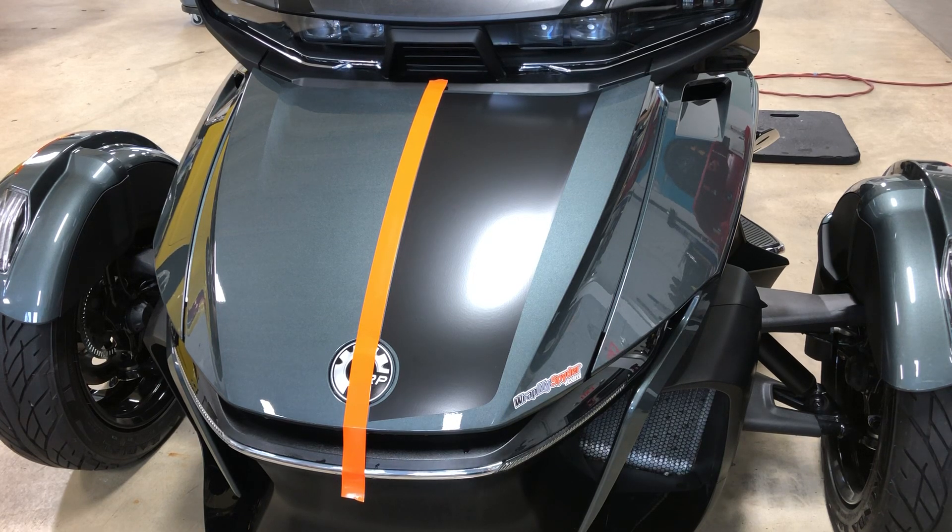Hi, this is Pete from wrapmyspider.com. Today we're going to show you how to apply our brand new 2020 Can-Am Spyder RT Le Mans front trunk racing stripe. This is a new addition to our lineup. We've had the Le Mans for a number of years for the F3 model, and now that the 2020 model is here, we wanted to feature the same stripe because of how popular it is.